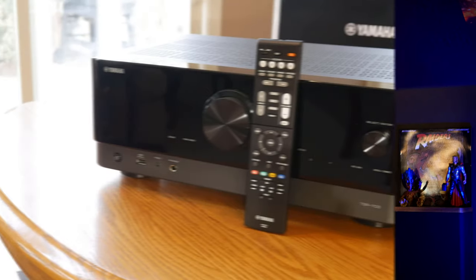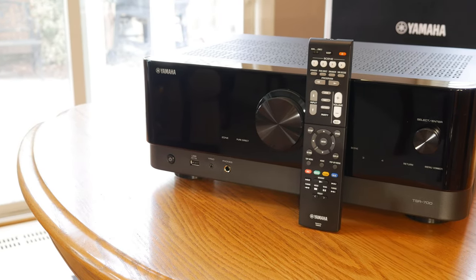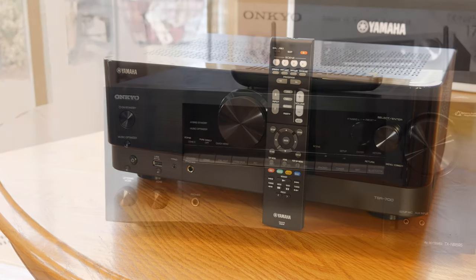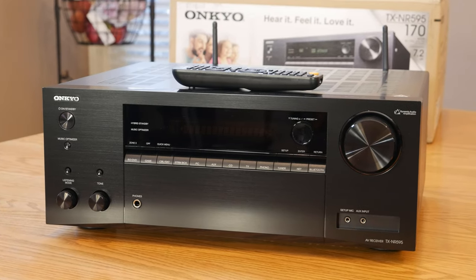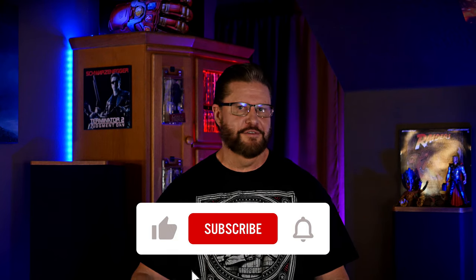That's pretty much going to wrap this up. Keep an eye out for our next video, because we're going to be comparing this receiver to the Yamaha RX-V6A that we reviewed last week. At the end of that video, we're going to tell you which one of these receivers we're going to decide to keep and which one we're going to take back to Costco. If you want to take a guess at which one we're going to keep, leave it down in the comments below. Don't forget to like, subscribe, and ring the bell so you don't miss any of our future content. And as always, have an awesome day.